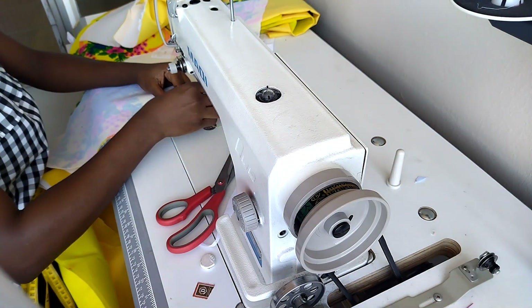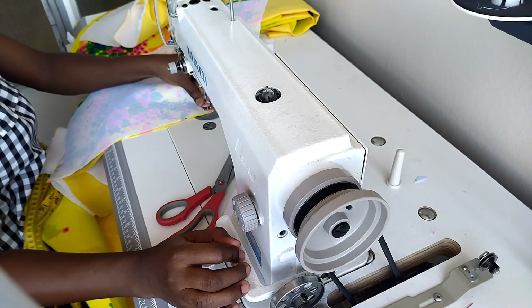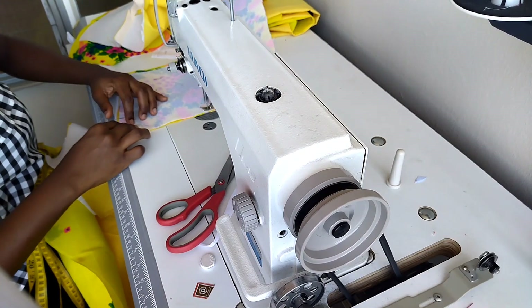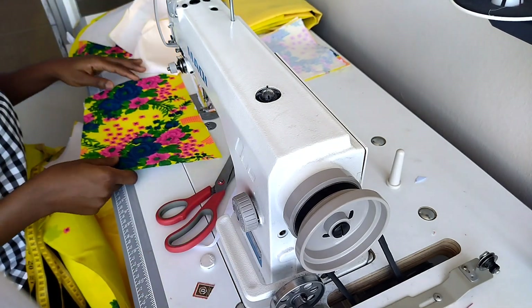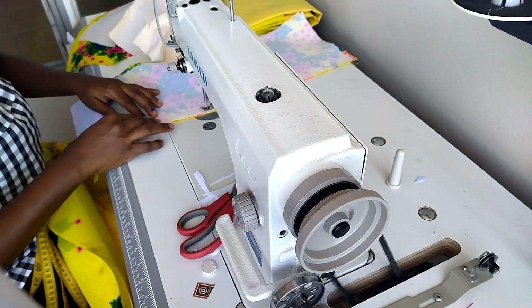Now it's time to attach the lining to the back piece. Remember, there is no dart at the back — if you watched the video where I drafted the pattern, I closed the dart on the pattern, so there is no dart at the back of this dress. I will just attach the lining to the back piece, close the neckline and the zip area, and leave the sides open.